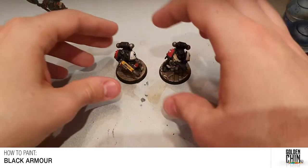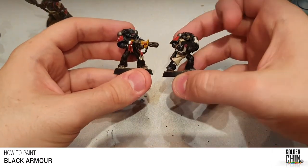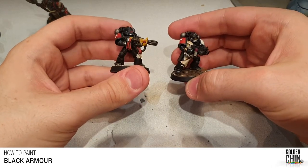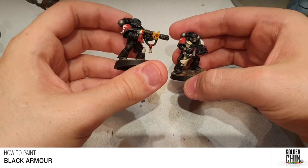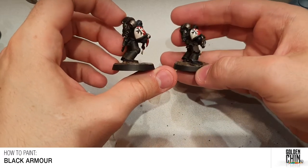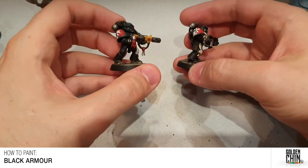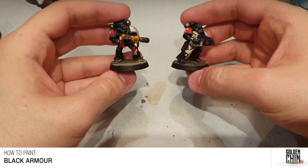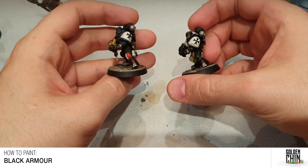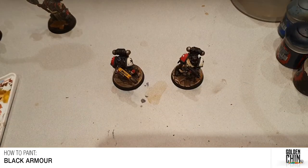As an example of that I have these two guys here, and particularly if you look at the helmet — the one on the left I've gone through the method of highlighting the black armor a bit more than I used to, and it just makes it a little bit clearer to see where one panel of armor starts and where the other armor panel stops.